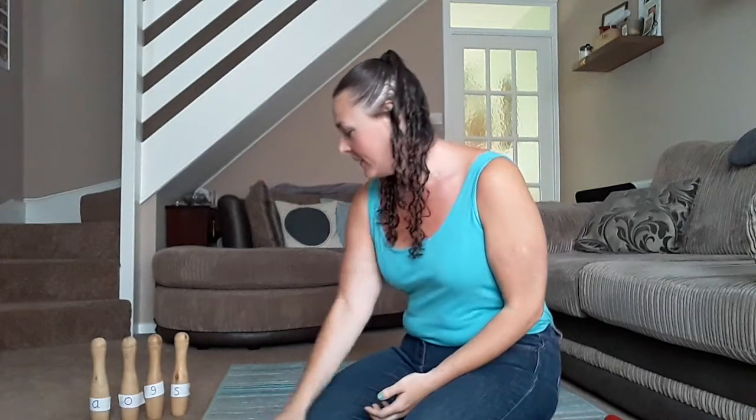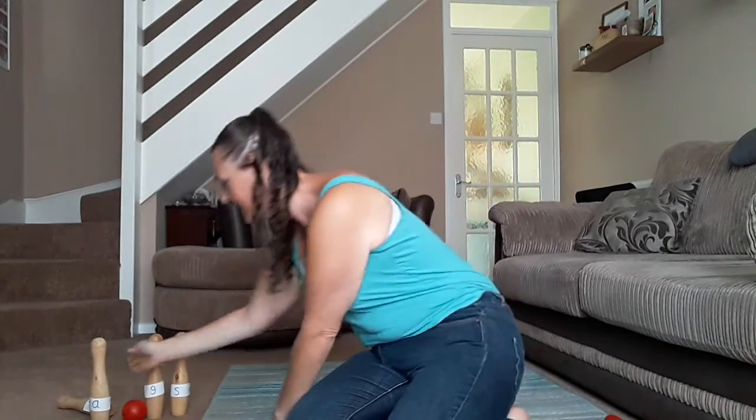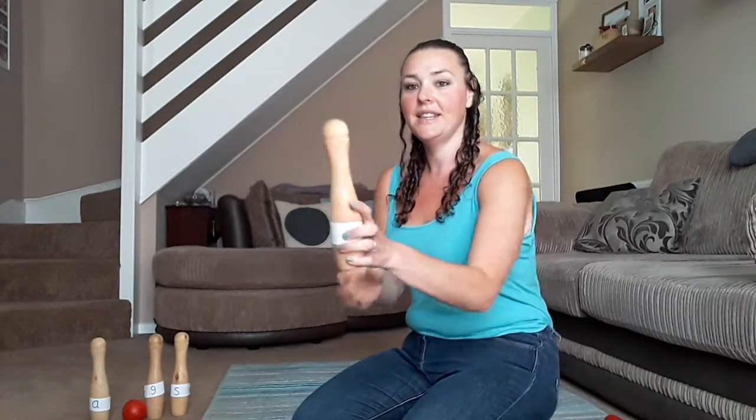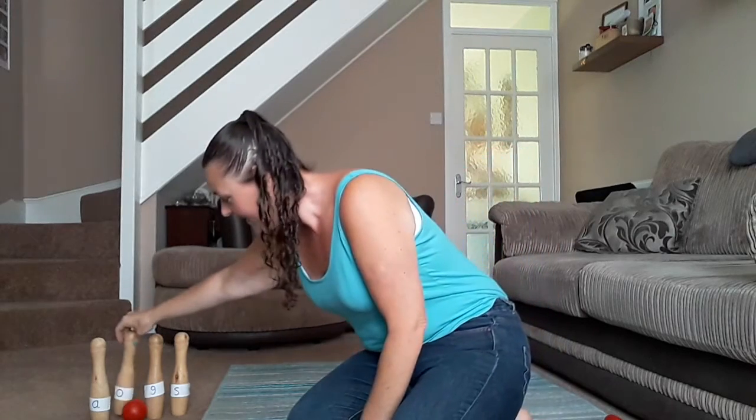Fingers crossed for more going down. There's only one but we got it down. Can you see that letter sound? O.